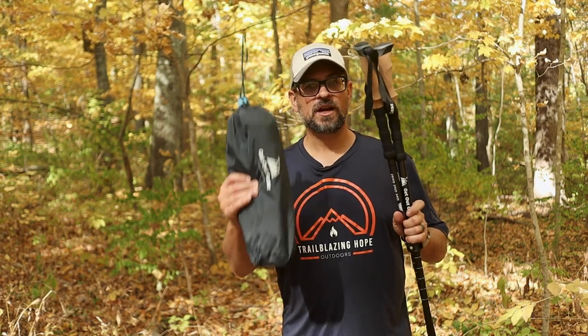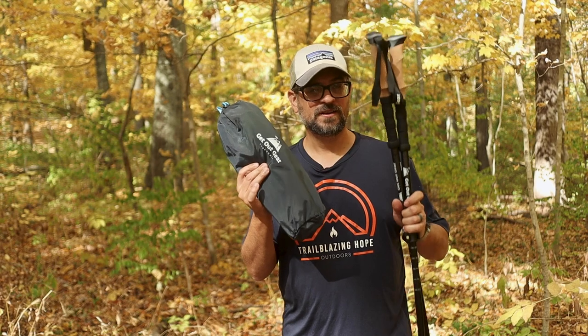Hey everybody, what's going on? It's Lance, and today we're talking about the Get Out Gear trekking poles as well as the Trek Chair. They go together like peanut butter and jelly — let's check them out.